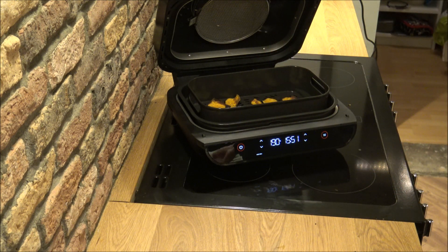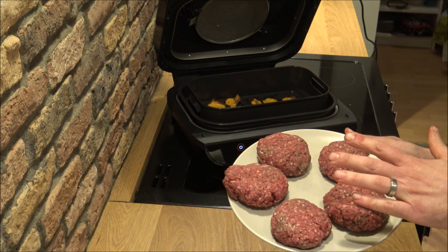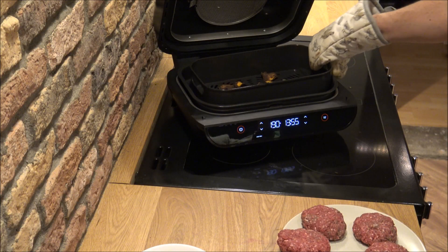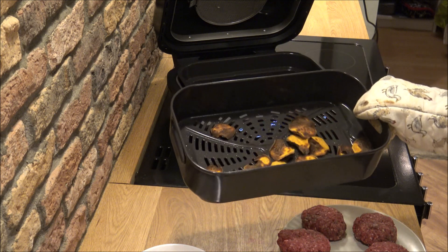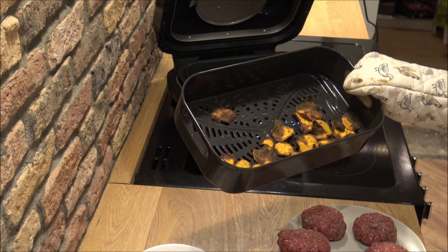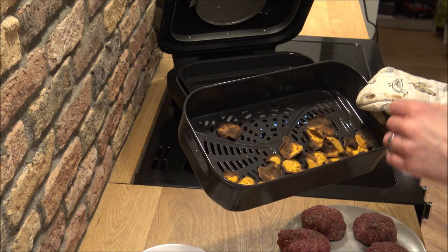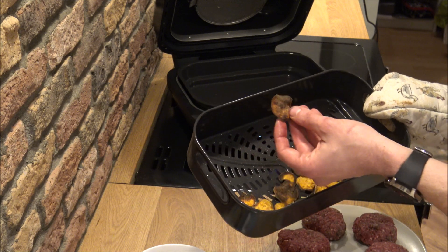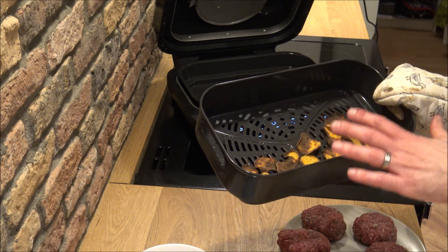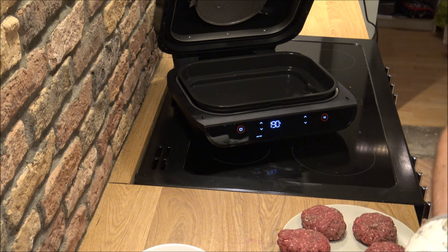Now that the sweet potato is done, I found the beetroot was actually much better after leaving it on a plate for a couple of minutes. Some of them are quite crispy — one is probably a little bit overcooked — but the majority look great and I have tasted them and they taste really nice.